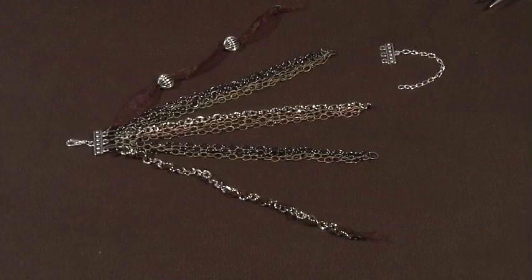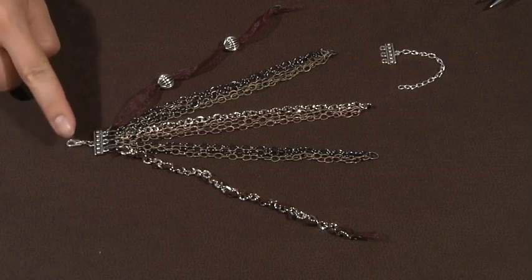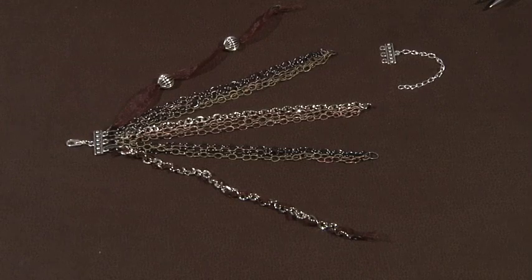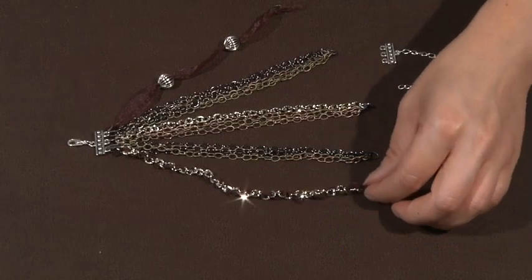Now here we can see how it all comes together. I've used jump rings to attach the ribbon accents to the outside of each end of the multi-strand clasp. To create this eclectic messy chain look we're going to weave these ribbon accents into the chain.